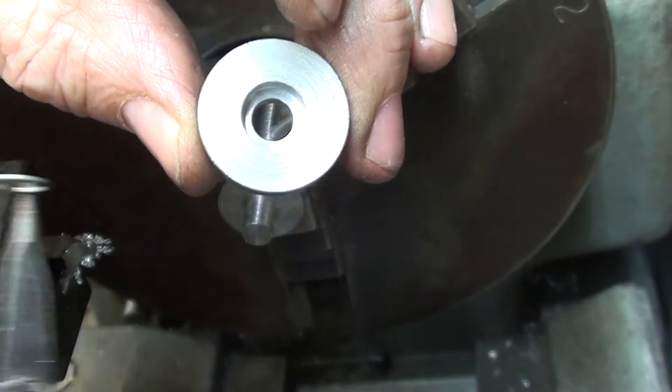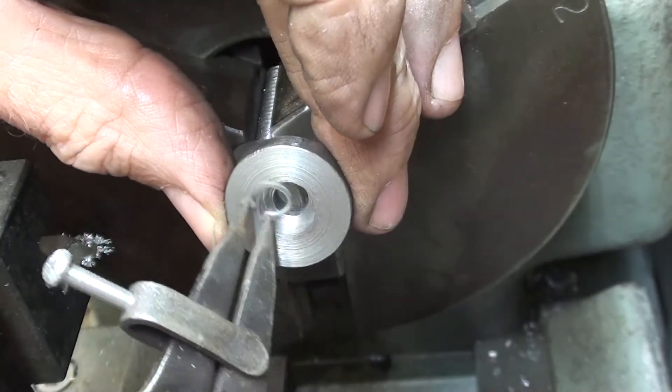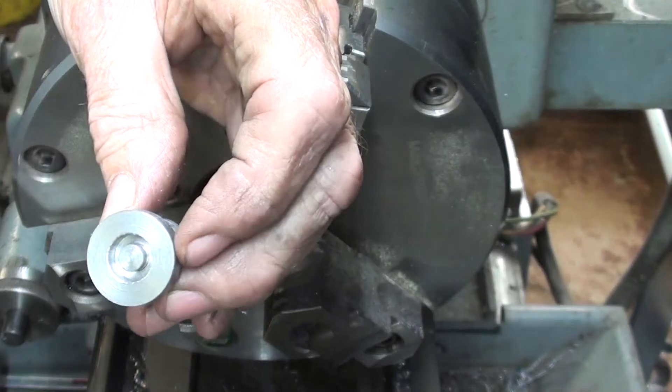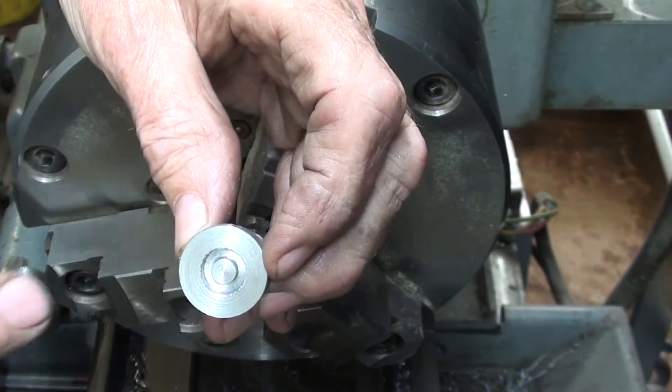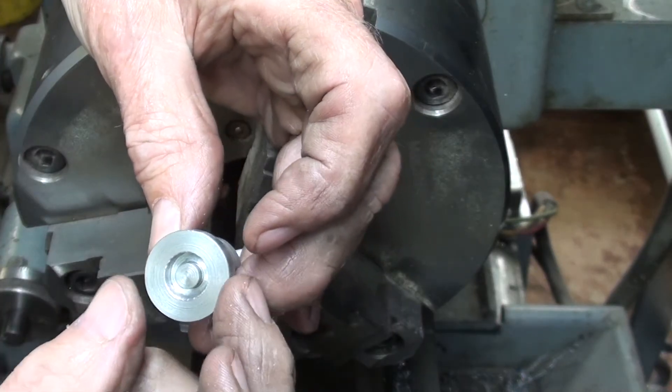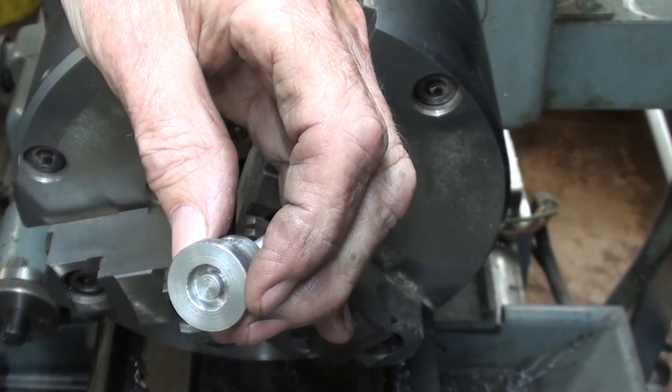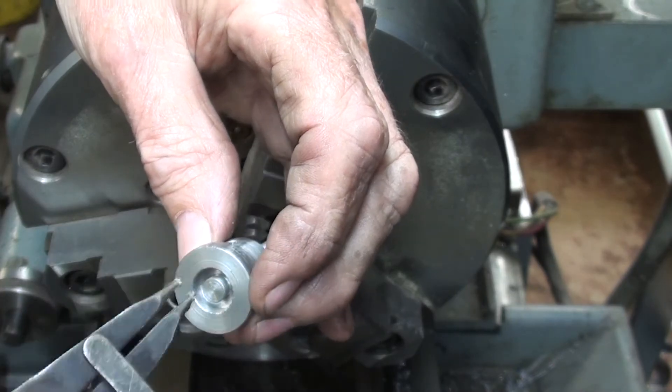Whoops — it's going to take a slightly larger counterbore to accommodate the ring. Back to the drawing board. I had to open that counterbore with a seven-sixteenths end mill, which gives a flat bottom. Now we'll see if that little retaining ring will go in.